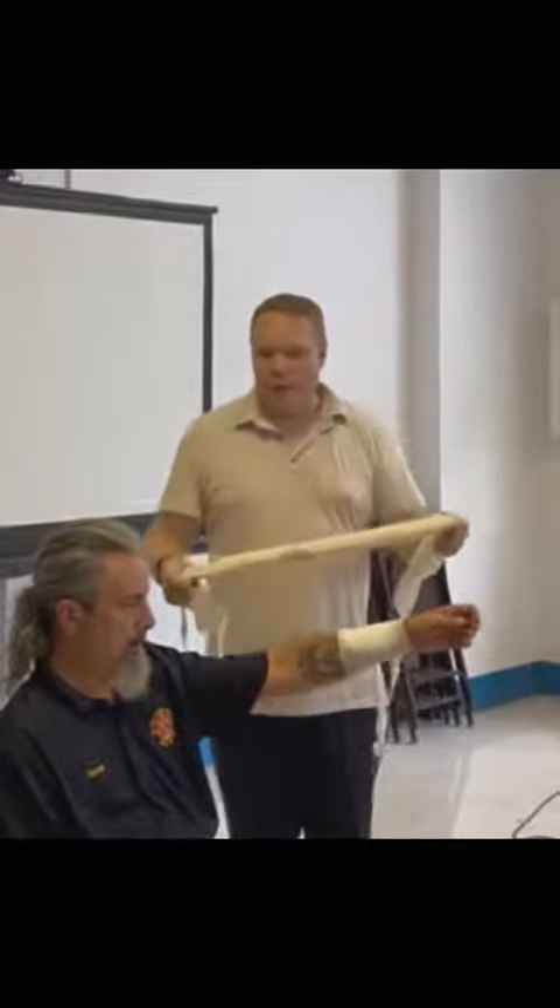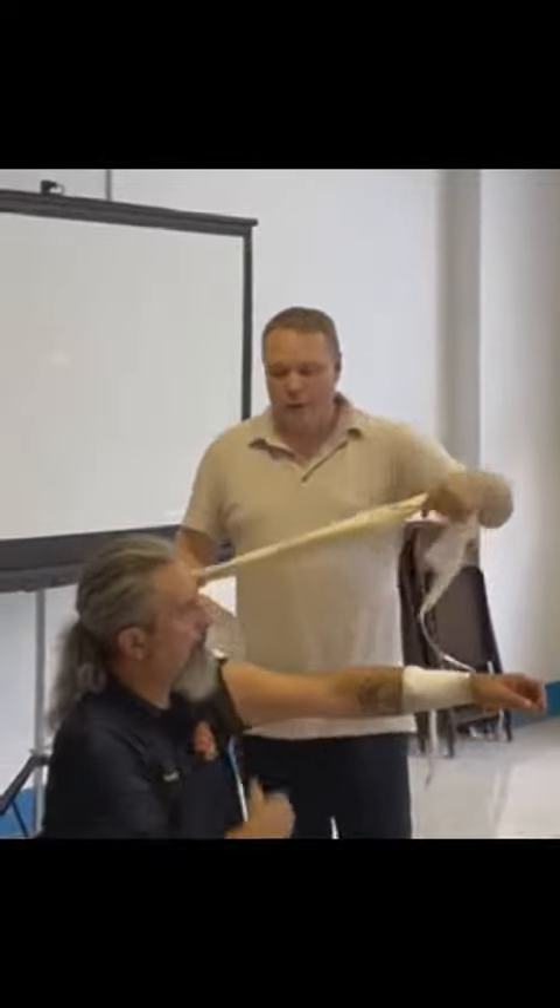Anytime I'm going to use a tourniquet, I always want to go above the elbow or above the knee. Down here I'm trying to push the bones to the artery and sometimes you can't get the squeeze right. If I go up here, I'm just squeezing the artery right against the bone.